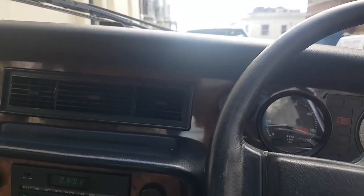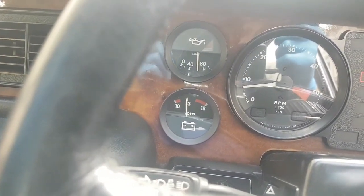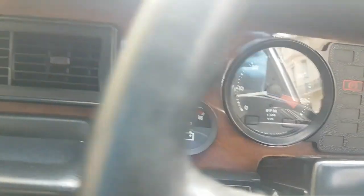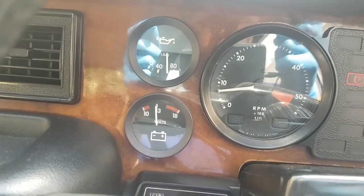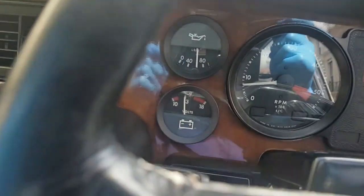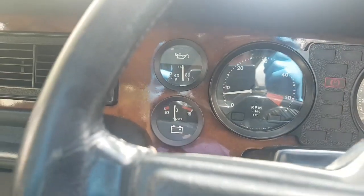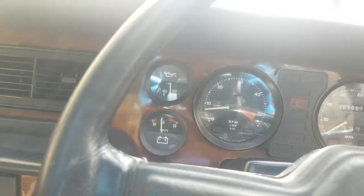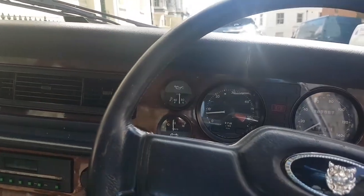I've noticed the alternator is not charging properly — it's barely touching 13 volts, it should be 13.8 volts. It's probably nothing more serious than the brushes having worn, but we'll see. It is charging, but just isn't charging as much as it should. Even at slightly higher revs it doesn't creep above 13, and it really should be 13.8.